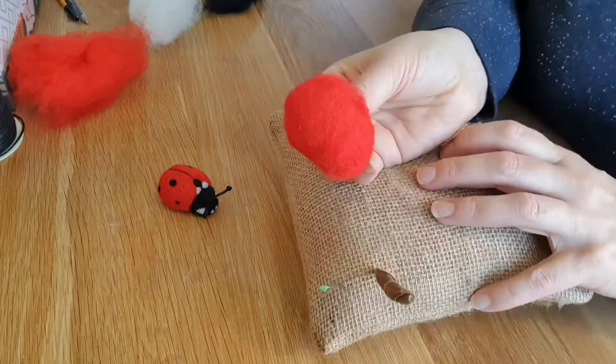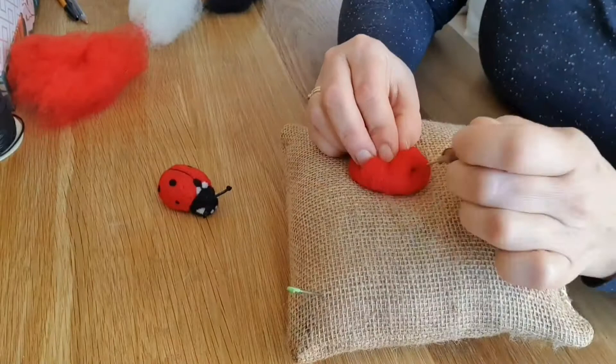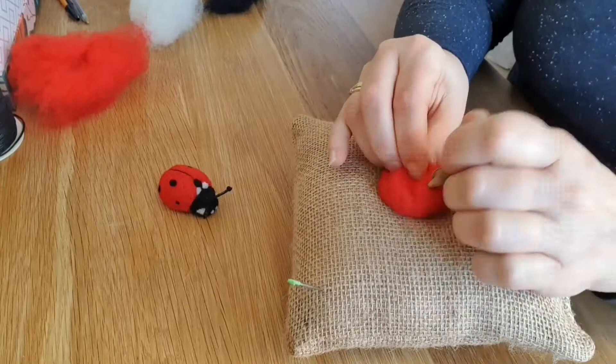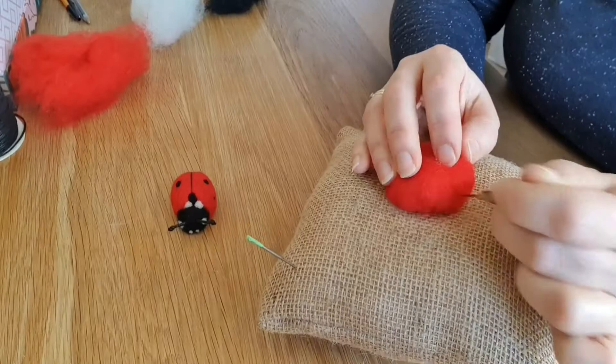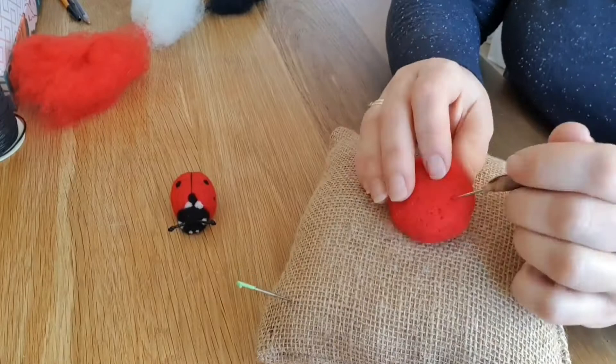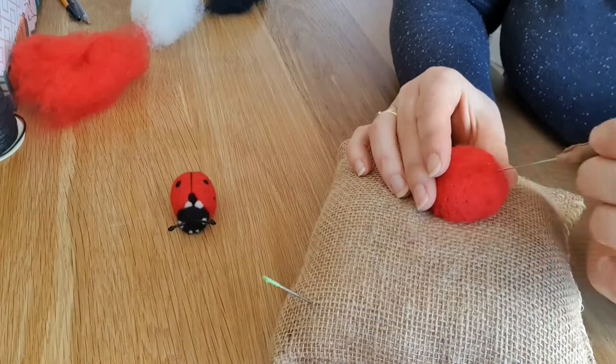Get the red wool and bundle it up all nice and tight into a ball, then just focus on one side, getting all the edges in nice and tightly. Then to give it a bit of depth, work your way around the outside just working in. See it's a little bit higher there, so just work all the way around the outside — this makes it stand up a little taller before you start to needle felt the top and make it all firm.